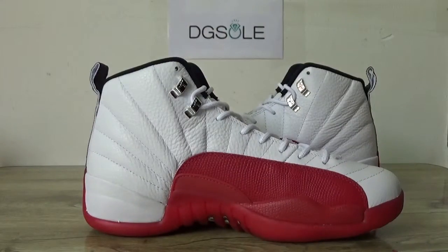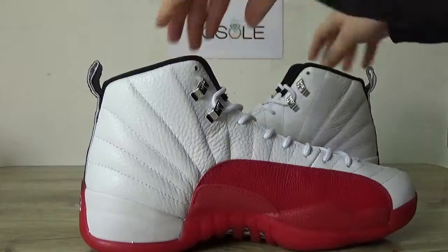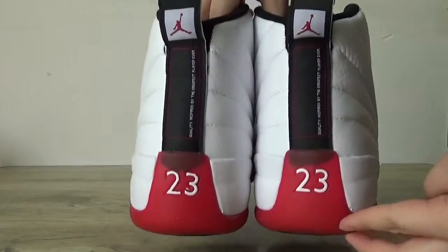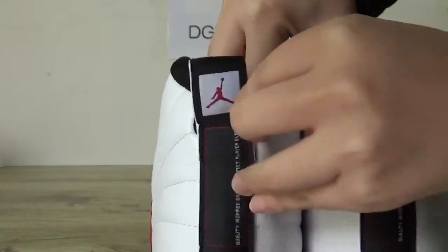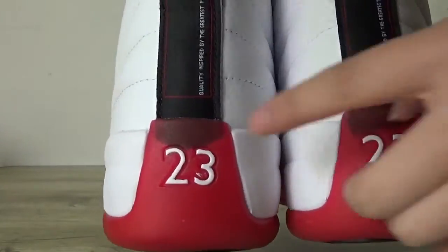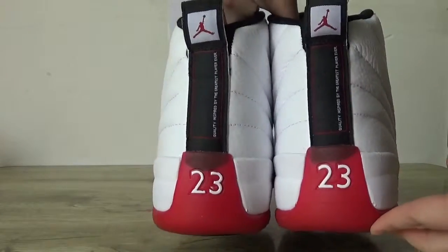Let me check the other side. And the back here. You can catch the Jordan label here, and also the Jumpman logo. Here you can catch it with a little transparency on it, and number 23.